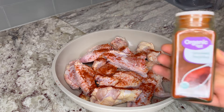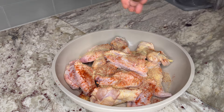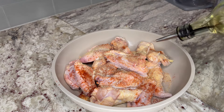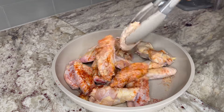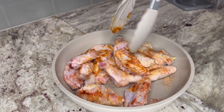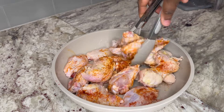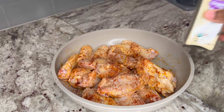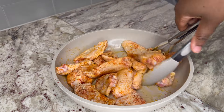I will season the wings using smoked paprika, garlic powder, onion powder, and salt to taste, then drizzle some cooking oil. I will thoroughly mix it with the wings to ensure they are evenly coated. Season them very well so your wings turn out super tasty — I needed some more seasoning so I went in with more.